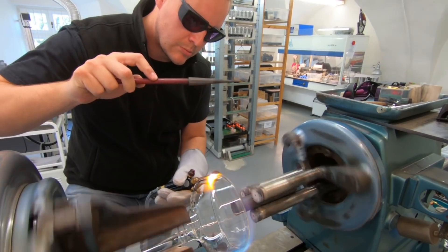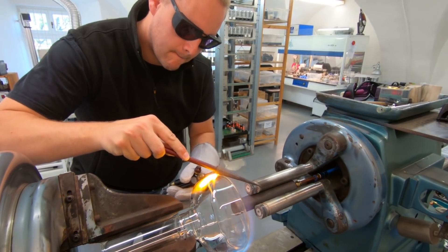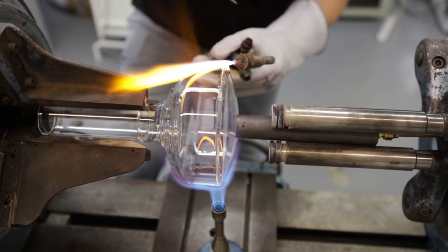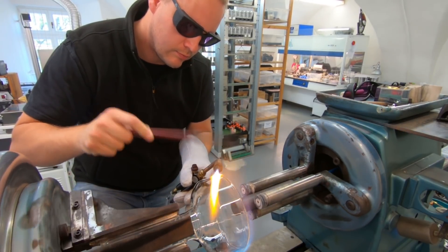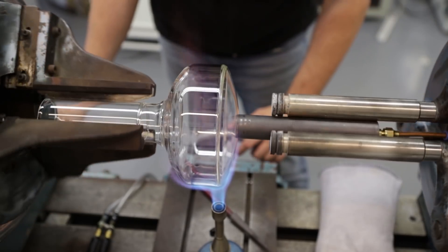The idea was to heat up both sides of the glass so that they fuse together by just the surface tension of the molten glass. But because I don't have enough power in the torch, I need to slow down the rotation of the lathe and let the flame concentrate on one spot so that I can fuse it by hand using this little reamer tool.